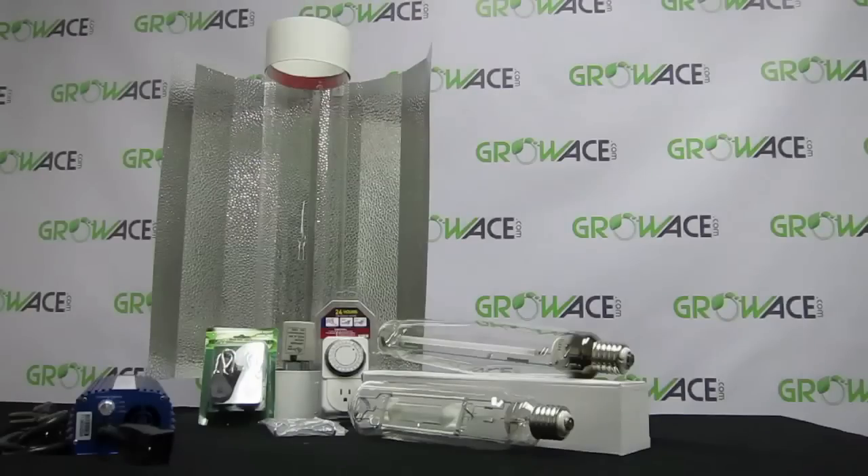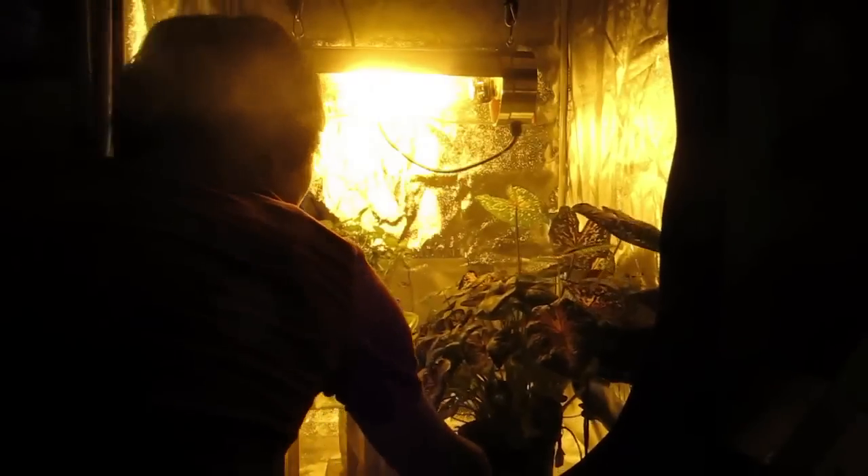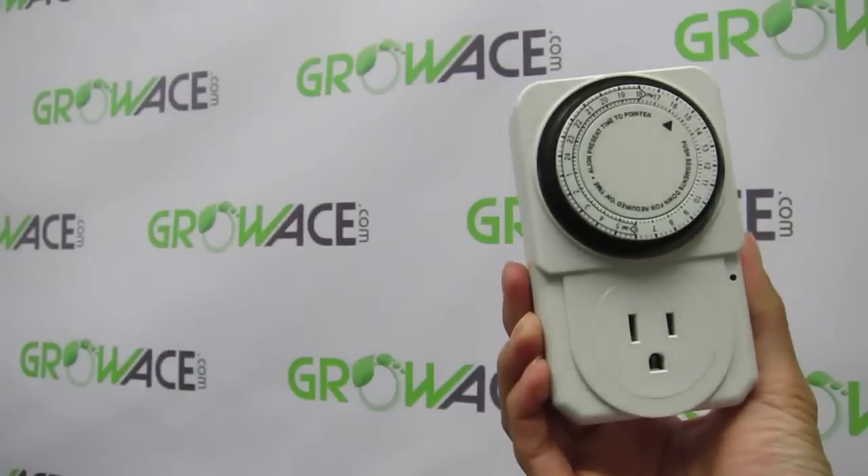This Grow Light Kit also includes a Yield Lab metal halide bulb for the vegetative stage, a Yield Lab high pressure sodium bulb for the flowering stage, a pair of rope ratchet light hangers, and a free mechanical timer.